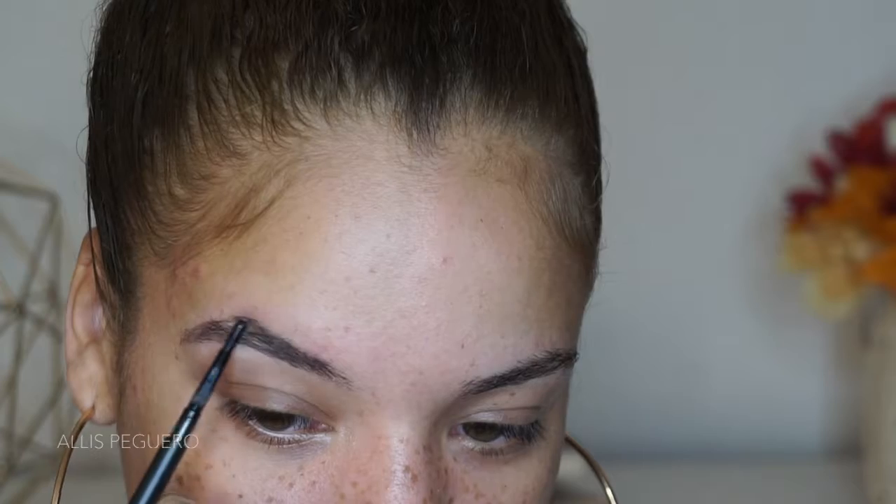I'm gonna start off with this MAC brow pencil that came in the box this month. I don't know the color, and honestly I don't think it is even a color — it's just a regular neutral universal taupey shade. I'm using this to outline and fill in my brows. I did like this brow pencil a lot; it was a really good texture, thin, and very precise.